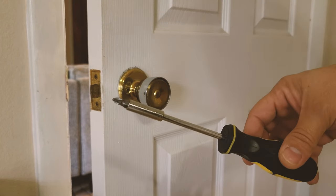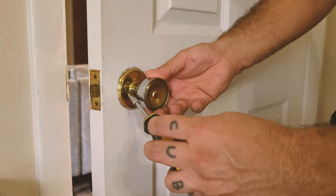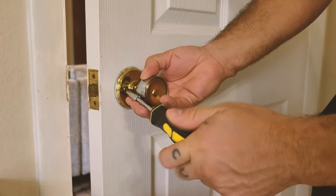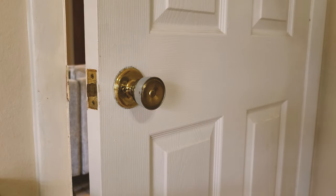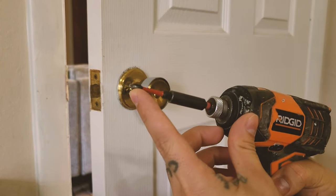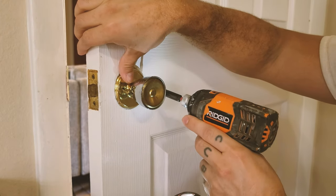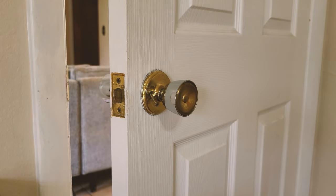Most people will probably grab their flathead screwdriver and begin to loosen up the screws very slowly — put it right there and begin to loosen it up until this entire piece comes up. But not me. I'm a Mastermind Handyman. I want this thing done right away, so instead I'm going to use my drill with a flathead tip, and I'm done. Very straightforward.